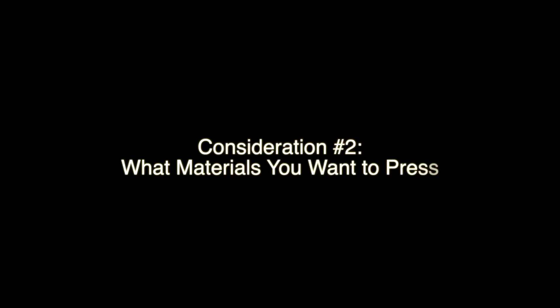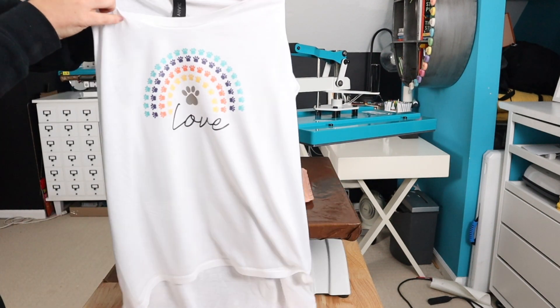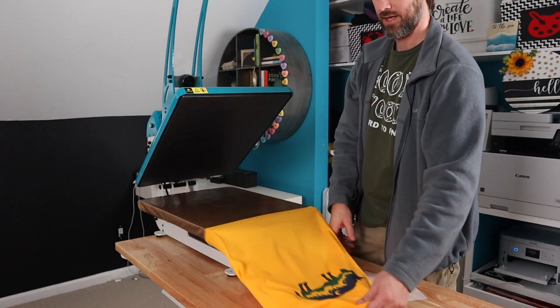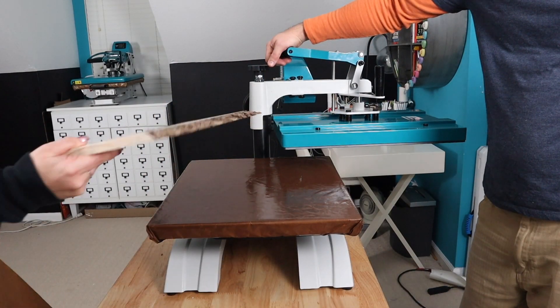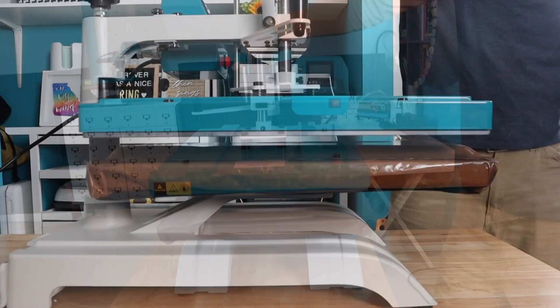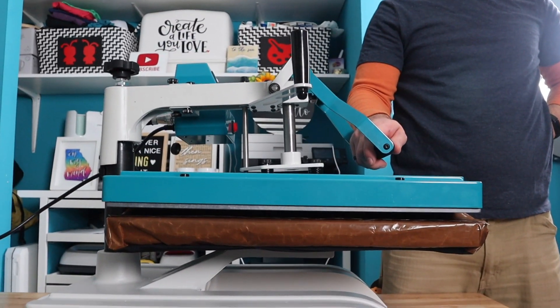Now we're going to move on to the second consideration, which is what materials you want to press. Both the clamshell and swing away are going to excel at doing garments, bags, totes, pillowcases — any of these thin materials, they're both going to work fabulous for. Where you start to see differences are on thick materials like a piece of wood, and we're going to demonstrate with the swing away.